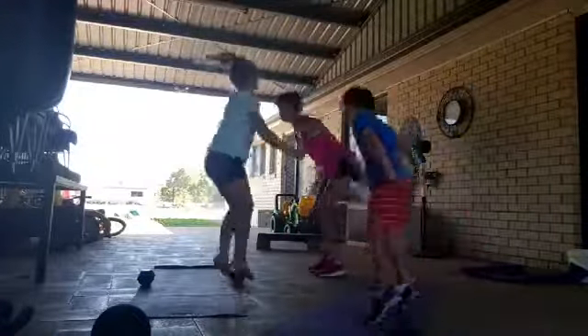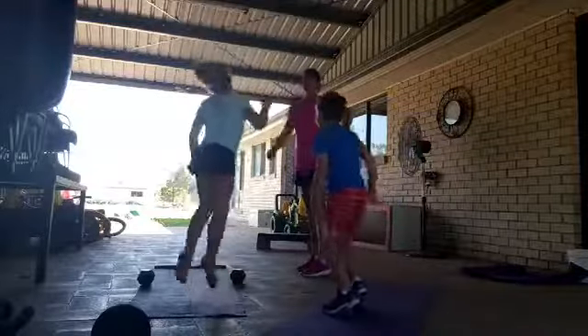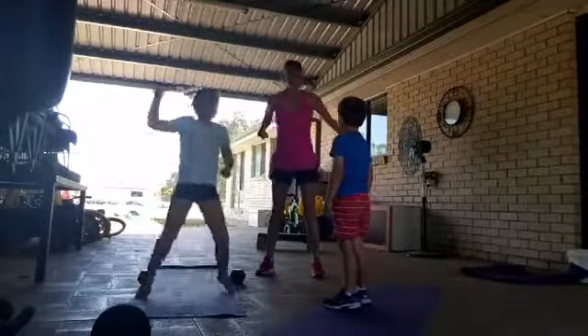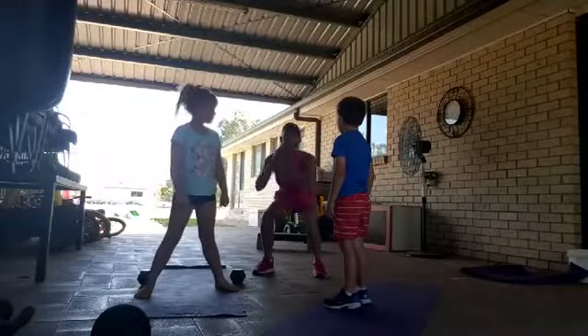If you can't jump: jump, land in the squat, stand tall. Jump, squat, stand tall.